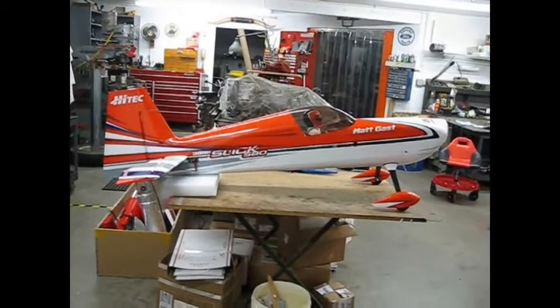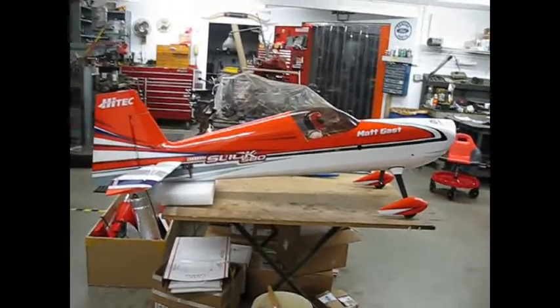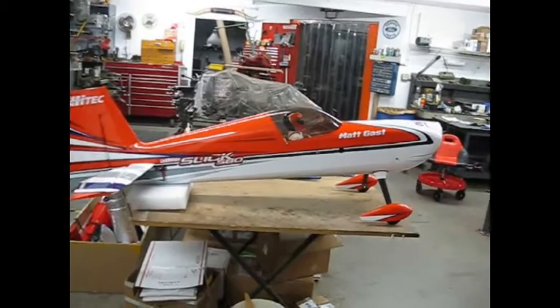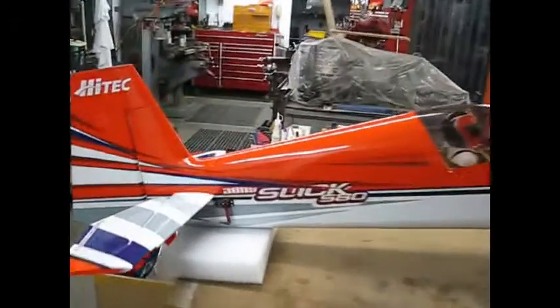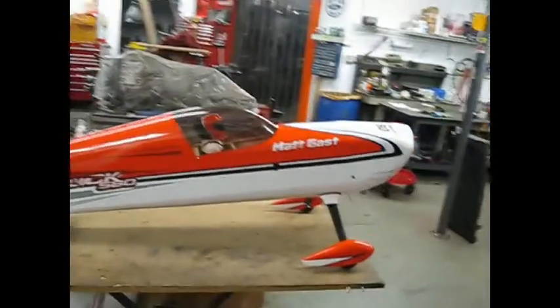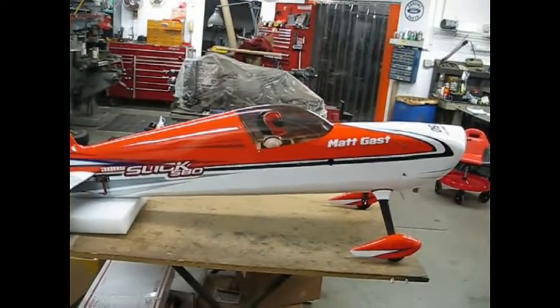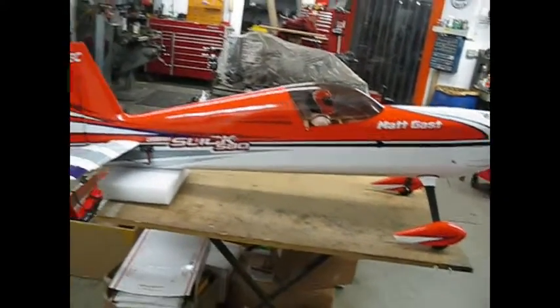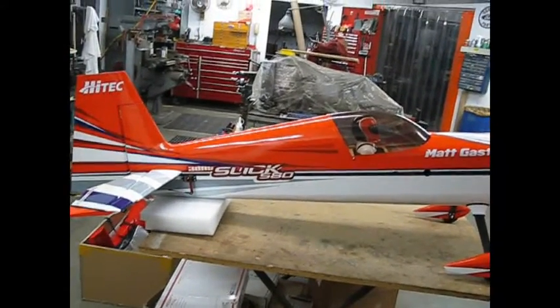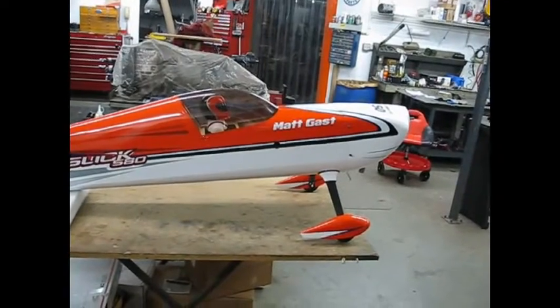Alright, RC enthusiasts. Check out what I got on my build table. Let's go around. This airplane is so slick that they gave it the name Slick. This is one of the newer versions from the conglomeration of 3D Hobby Shop and Xtreme Flight, now that they're merged. Pretty neat airplane.